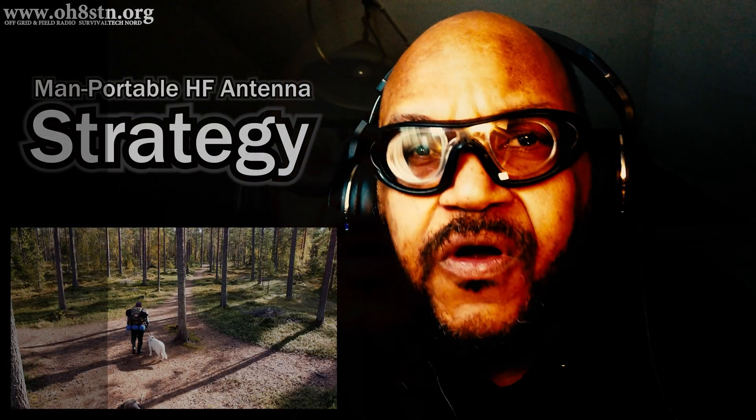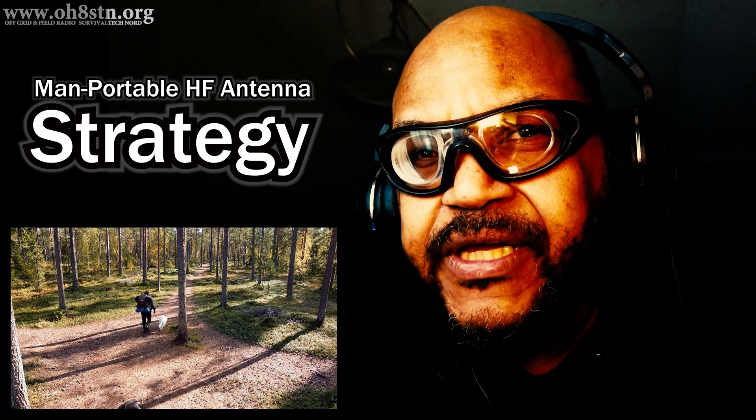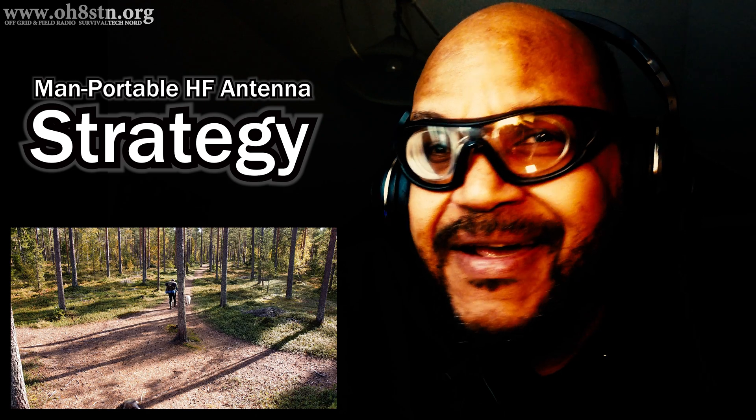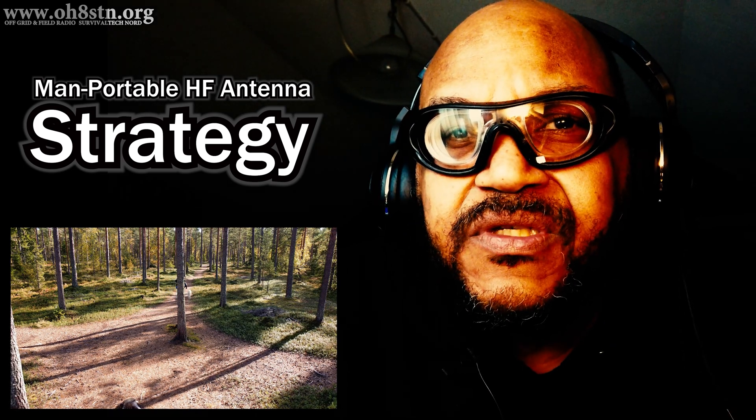Hello guys, Oscar Hotel 8, Sierra Tango, November here for Off-Grid Ham Radio. Today we're talking about our portable or field radio antenna strategy — specifically the HF antennas we use for portable ham radio out in the field.